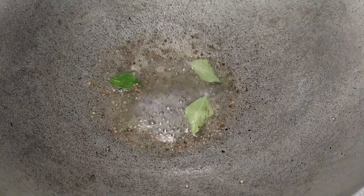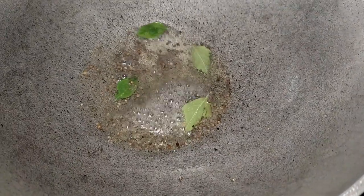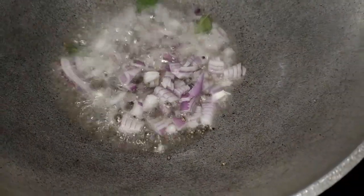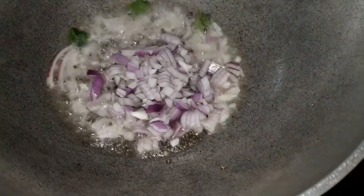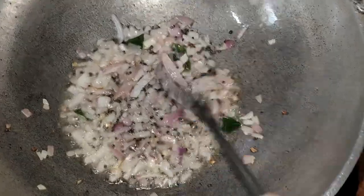We will add the recipe in this video. The recipe is the first one. We will add the recipe. I will add a little bit and make it a small amount.